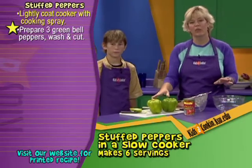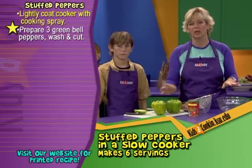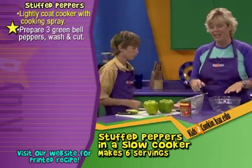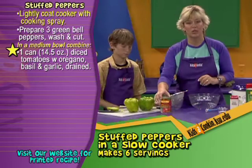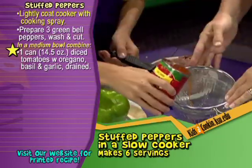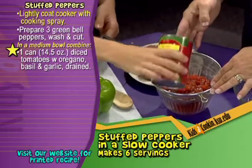You can do this the night before if you want, and that would make assembly in the morning even faster. You could go ahead and prepare your peppers the night before, and then that morning you don't have to worry about that. Next we're going to take a 14 and a half ounce can of diced tomatoes. These tomatoes also have oregano, basil, and garlic in them, so there's some seasoning in there already. We're going to drain the juice off — we can just use this strainer over a bowl or over the sink, whatever's handiest for you.